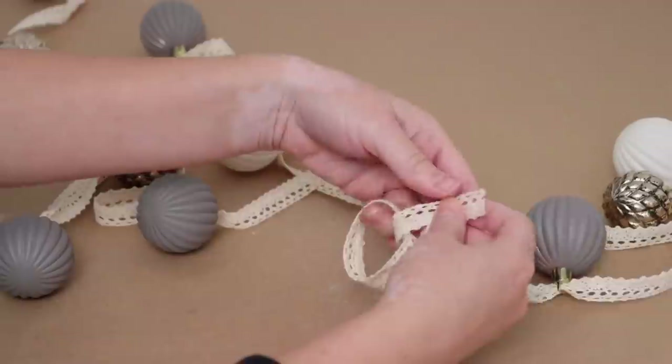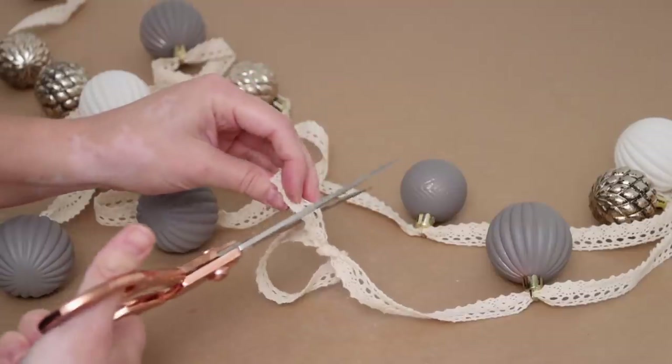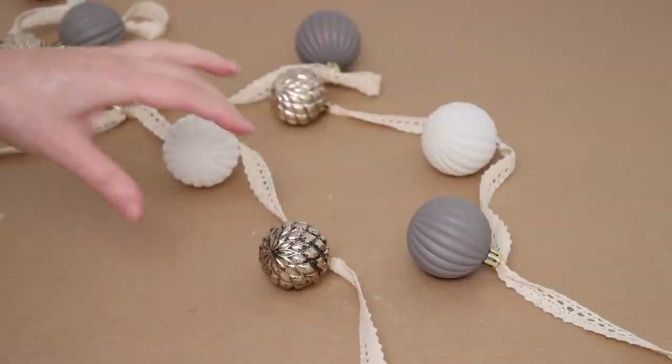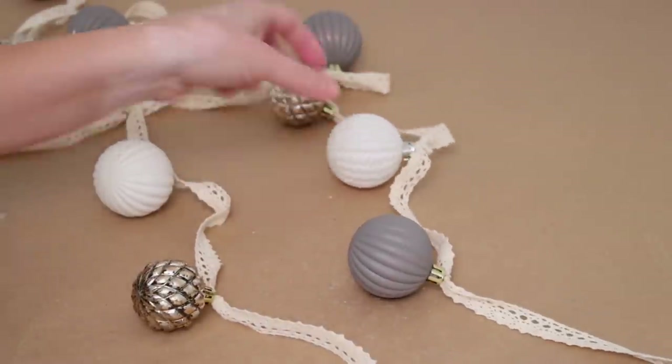I added the rest of the ornaments then finished it off by tying another loop at the end. This garland came out so much better than I was anticipating, especially for five dollars. It looks beautiful and elegant and is the perfect addition to my decor.